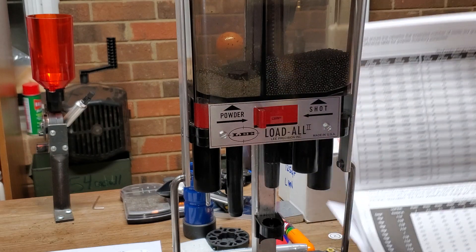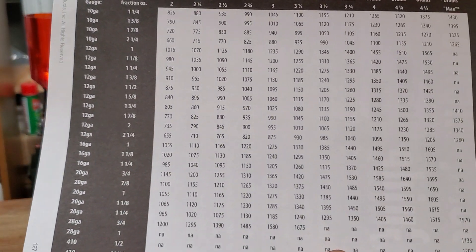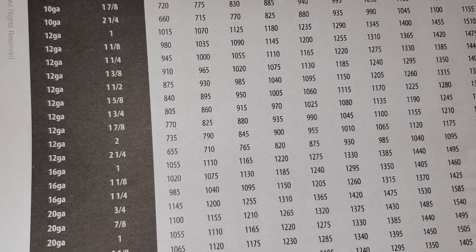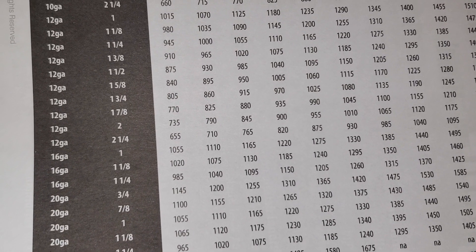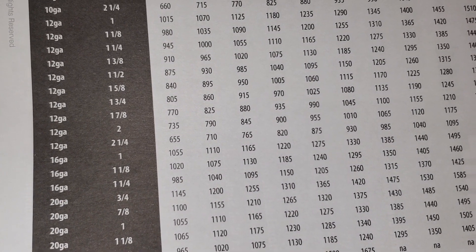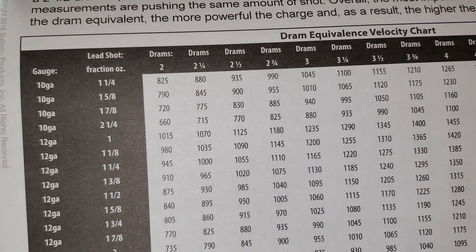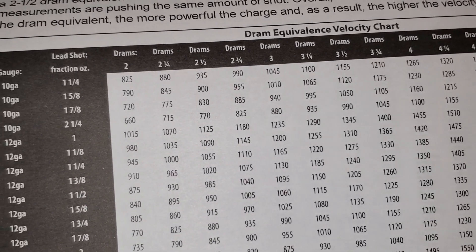So looking in my Advantages reloading manual, I've got this chart and it's very, very tiny. I'm going to focus only on the 12 gauge part today. 12 gauge goes from a one ounce load up to a two and a quarter ounce load. And across the top it goes two DRAMs, three DRAMs, four DRAMs, et cetera.